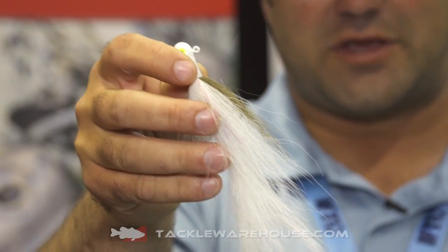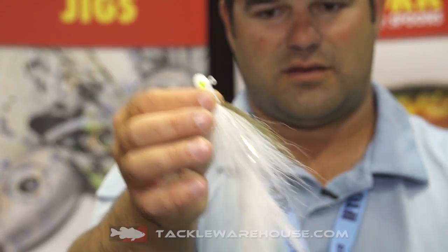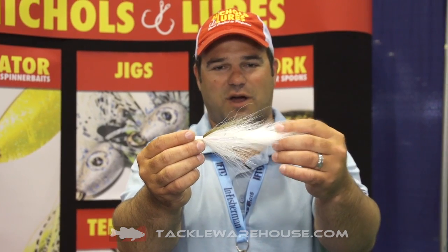This style is going to come in four colors to begin with and it's on a half ounce head. Again, Nichols Lures Wild Hair Jig — coming soon on Tacklewarehouse.com.